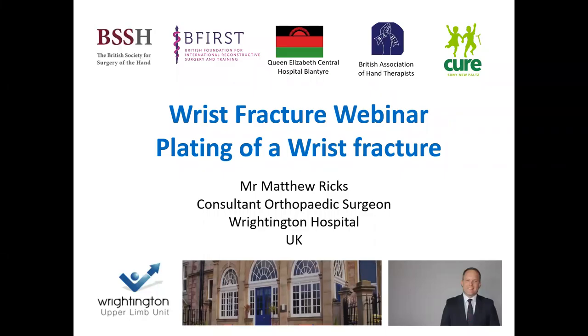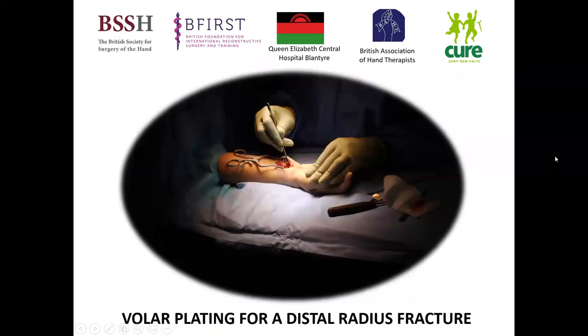Hello, my name is Matthew Ricks and I'm a consultant hand, wrist and upper limb surgeon at Wrightington Hospital in the UK. I've been invited to come and give you a lecture on the plating of a distal radius fracture as part of this webinar series, so thank you very much for the invite.